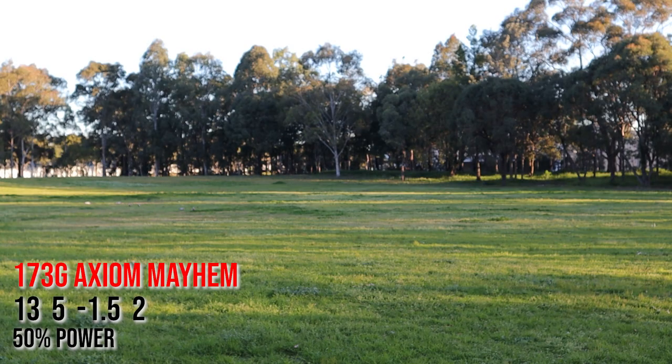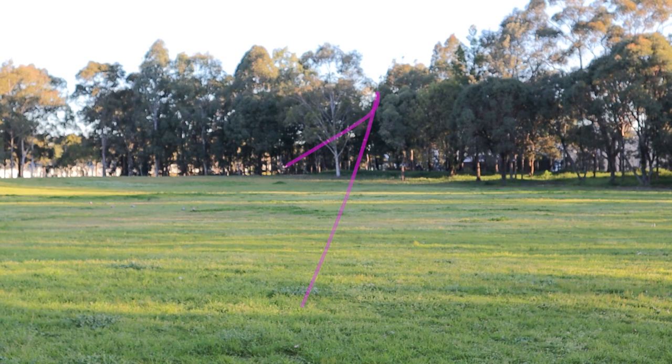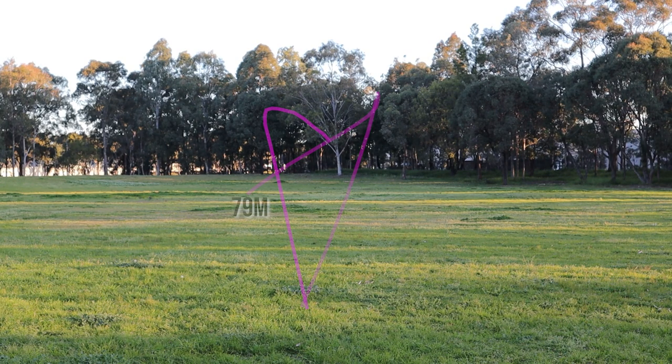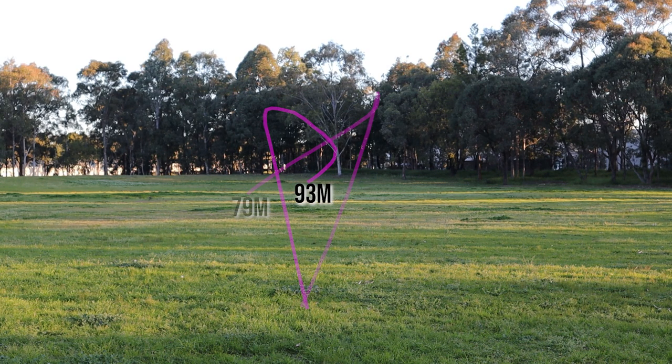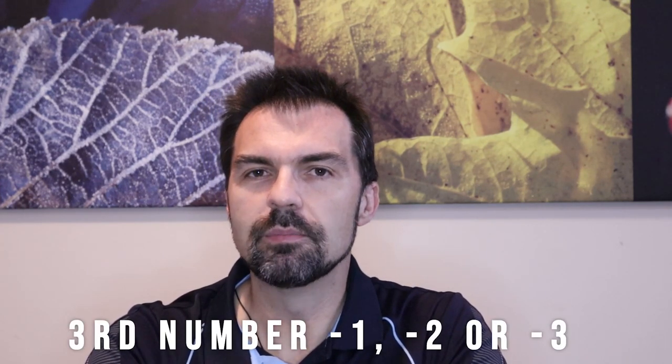For our final throw, the high speed distance driver: at 50% power you can see it starts off fairly straight, there's no sign of turn, and then it fades hard at the end — going about 79 metres. When given an 80% power pull, you can see there is a bit of turn, it comes back to the right and then fades back to the left at the end, ending up at about 93 metres. So as a beginner, you want to be looking at understable discs to begin with, and then working up to more stable discs as your arm speed increases.